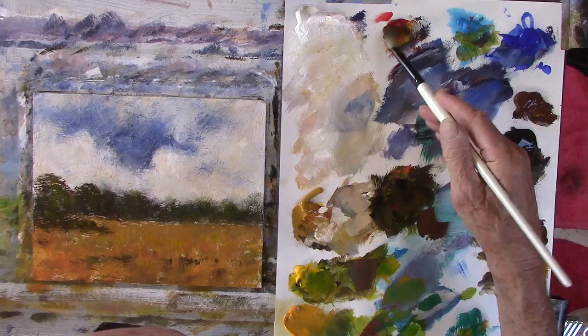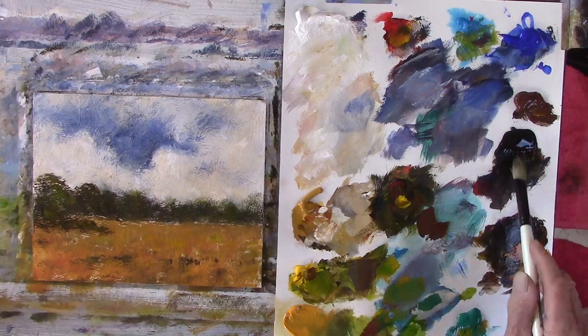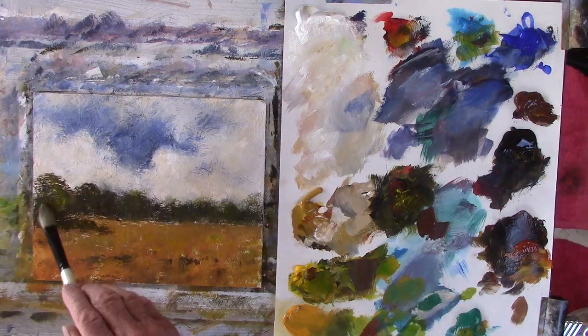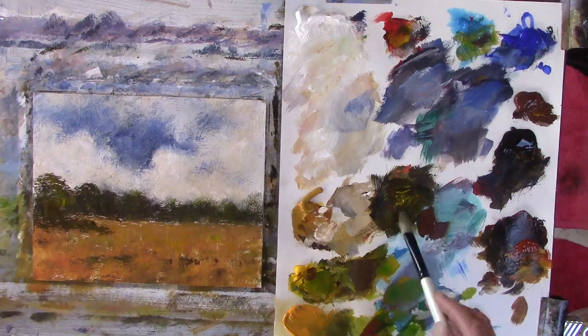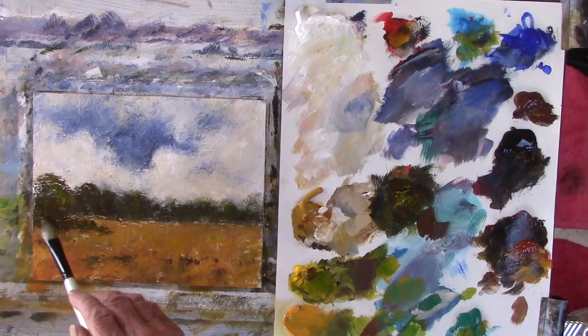A bit more black, a bit more red, a bit more yellow. I was having a great discussion earlier with a friend who said you shouldn't use black. Of course you should use black!